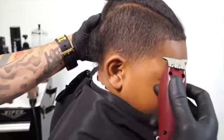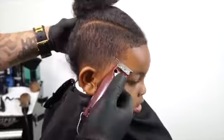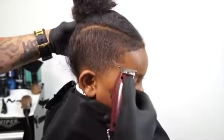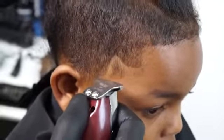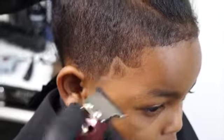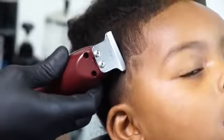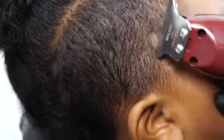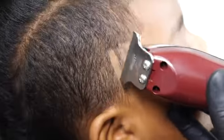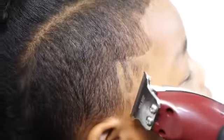After everything is evened out, I'm going to start doing my freestyle design with my outliners. I will use the corner of the blade to get every detail that I need. I use the corner of the blade like it was a pencil and the hair is the canvas.